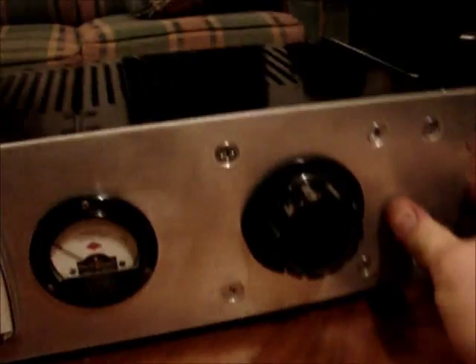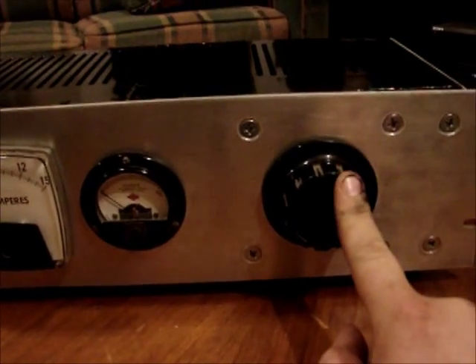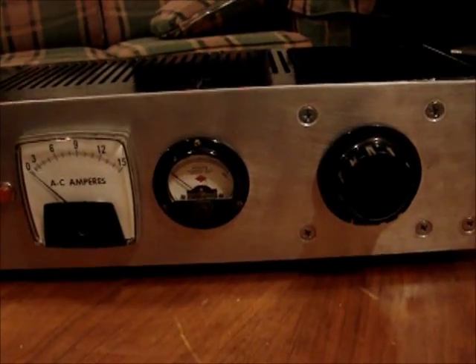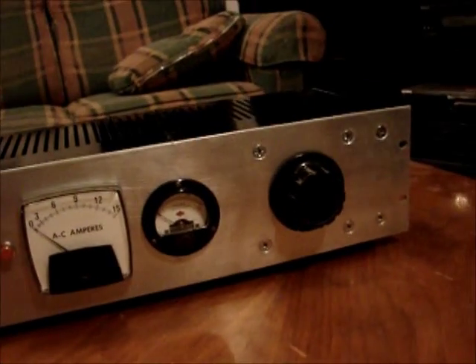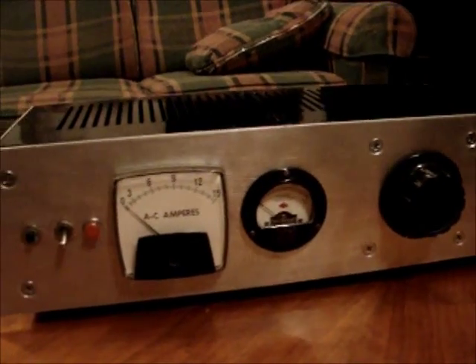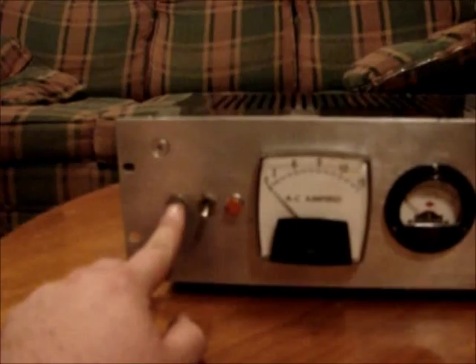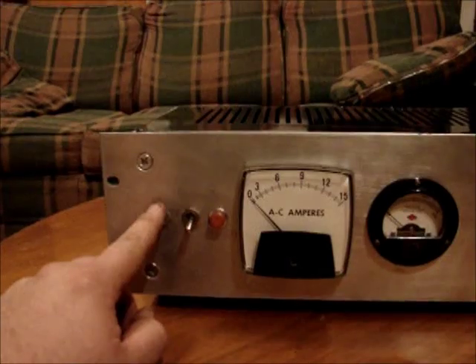I actually forgot that I had this Variac. This is a 10 amp Variac that came out of a plasma cutter that I scrapped. I forgot I had it — I said in a previous video that I didn't have a Variac. I have a little one, I think it's a 2 amp, that came out of an AC power supply. But I forgot I had this 10 amp Variac. And the circuit breaker — this is a 10 amp circuit breaker — came out of the same plasma cutter.